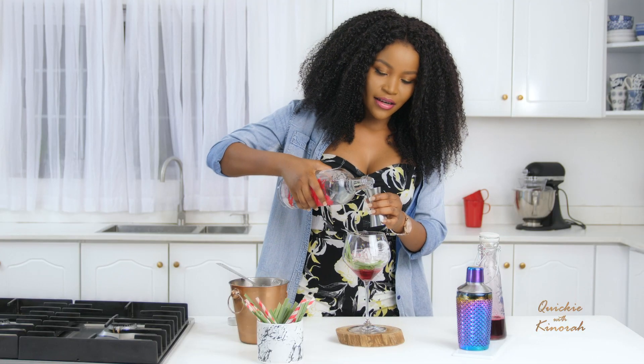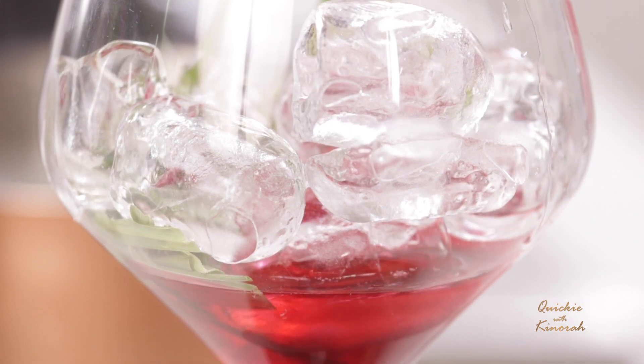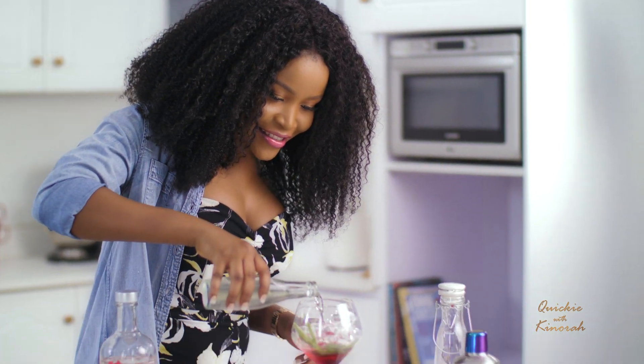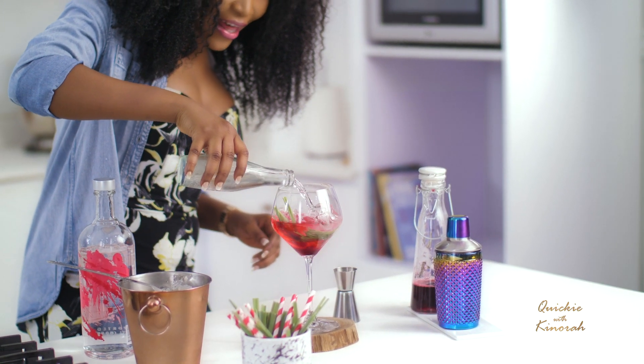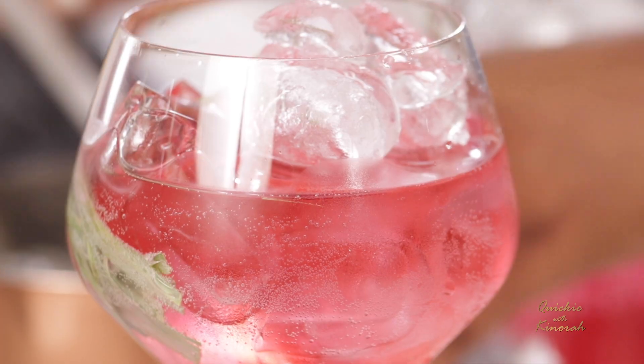The next thing I'm going to do is add a splash of vodka — I think this is about a shot. Then I grab my soda water and pour everything into my glass. This is so gorgeous. Last but not least, I'm going to top it up with some more ice.